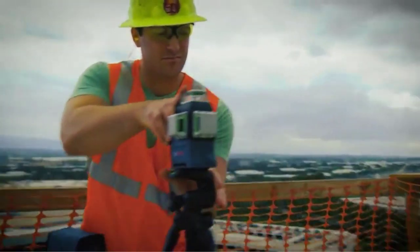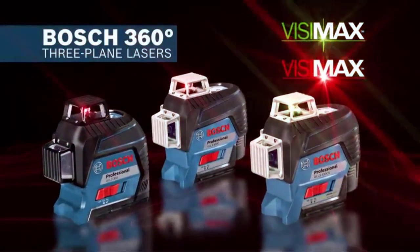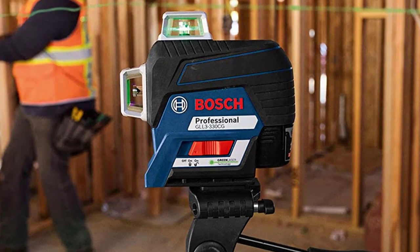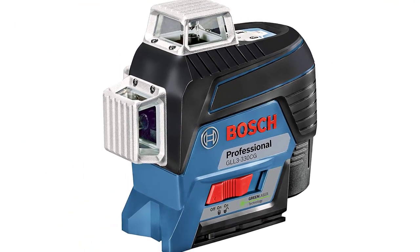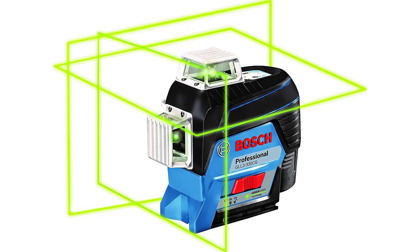The laser offers dual-power technology, employing the included Bosch 12V Max Lithium-Ion battery for extended runtime, or four AA alkaline batteries. The laser has a working range of up to 200 feet in diameter, and with pulse mode the range extends up to 330 feet in diameter with the optional LR8 receiver.